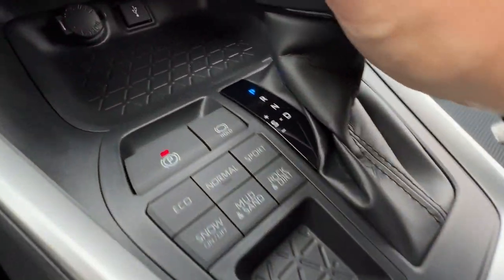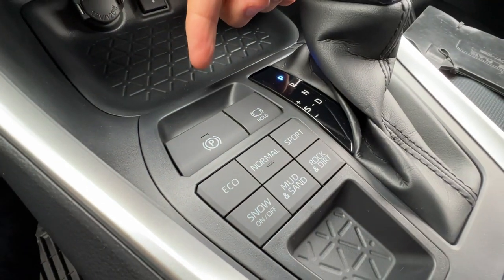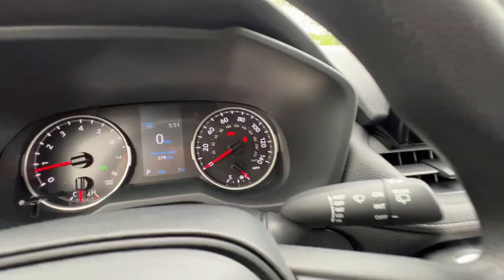The parking brake disengages on its own and re-engages, symbolized by the light-up red. But if you also go to the readout, it'll show you right over here — it says park — so you don't even have to look down.